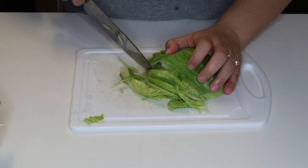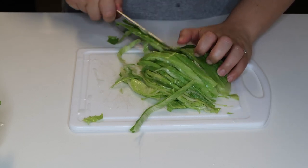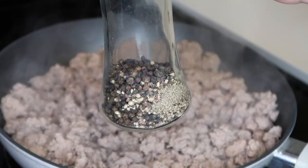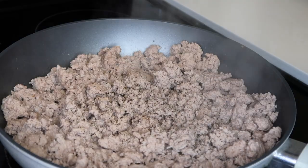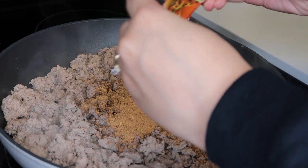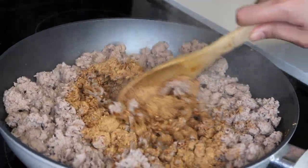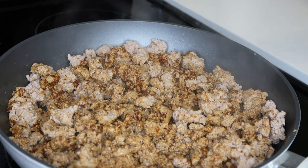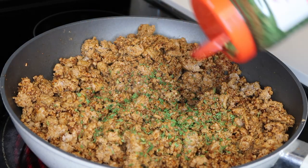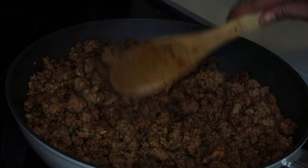I'm over here draining the excess oil coming out from the ground turkey because I don't want oily nachos. Ground turkey is pretty much done, I'm going to lower the heat and start seasoning — going to start with some black pepper, then pour the taco seasoning. I'm going to start with one pack first because you don't want to go overboard. I ended up needing the other pack too. It's smelling like taco night right now. We're also going to use a good amount of parsley and a little bit of Italian seasoning. Update on the cheese: she's about 90% done.